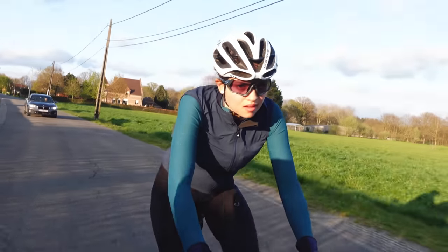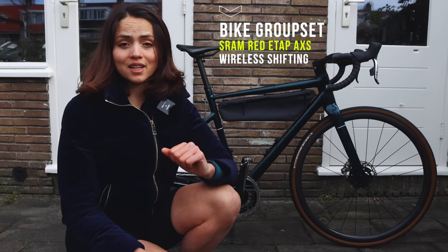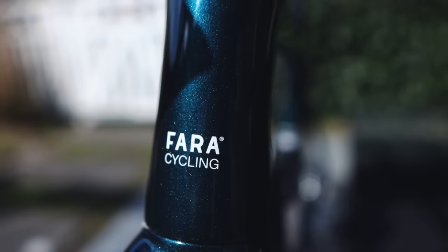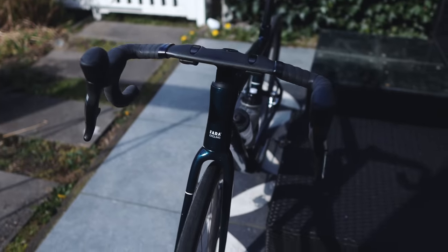They also have different sizes that fit different frame sizes, and you have the possibility to install a front mount for your light and computer and an integrated mudguard. For the groupset I went for SRAM RED AXS 12-speed, as it's very lightweight, looks pretty awesome, and allows you to customize the shifters so you can still shift from both hands in case of hand issues during races. It's also fully wireless, which means no cables that can get trapped in bikepacking bags or get damaged, and it's more aero.